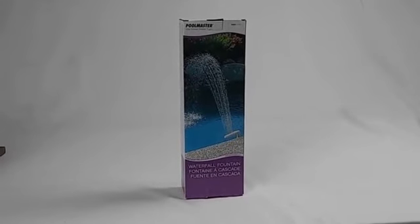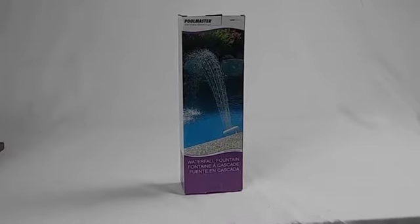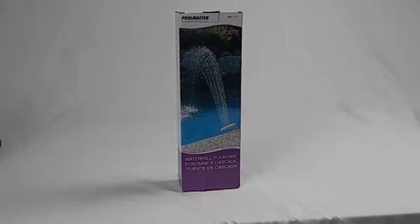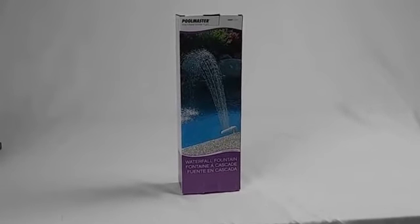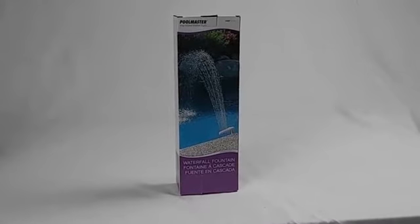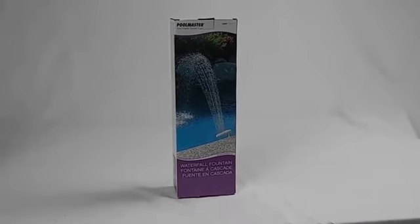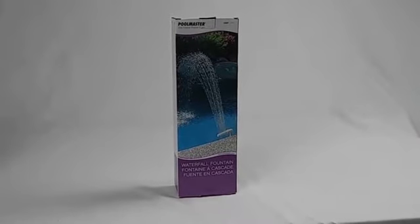This video is the assembly and installation instructions for the 54507 waterfall fountain. At the beginning, you will want to make sure that your pump is in the off position and will not want to start it again until you want to test for the proper water spray pattern.